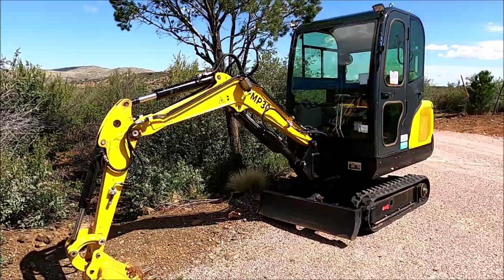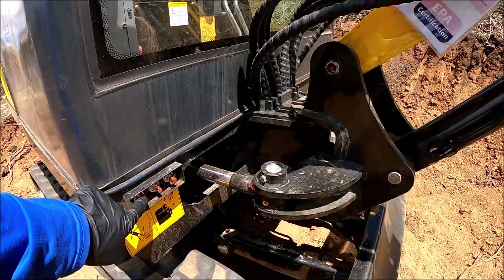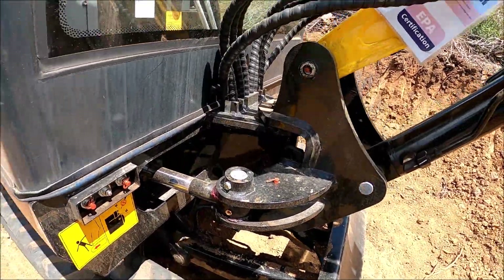There are two types of grease fittings on this machine. There's the regular one that sticks out — you can just use the regular grease coupling to grease it. And there's the recessed one.